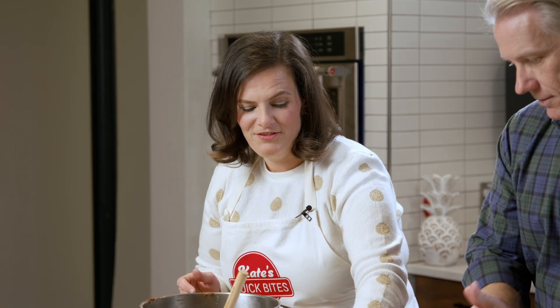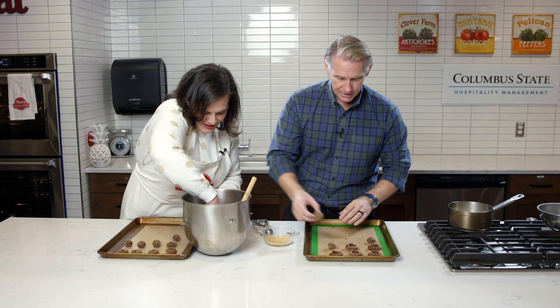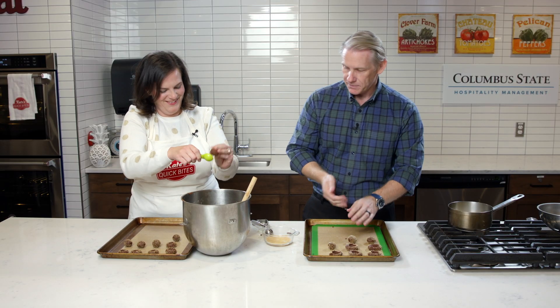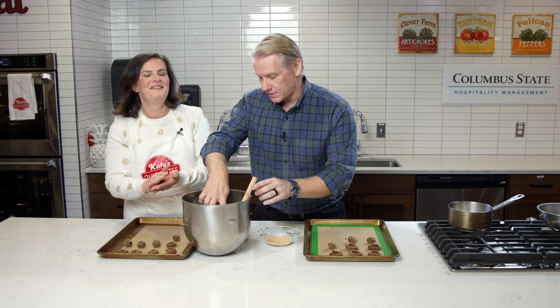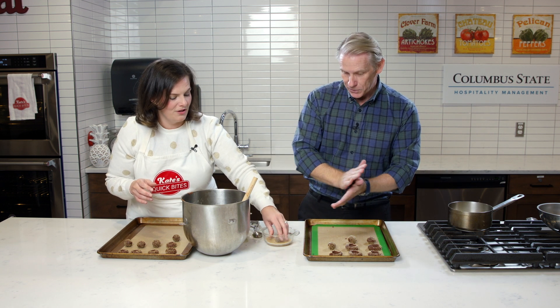My favorite show was Wishbone. Oh my gosh, it was a great show — that little dog. I feel like they either need to bring it back or target us elder millennials who now have kids and bring it back. I feel like I learned about literature from Wishbone. And of course the classics — Mr. Rogers and Bob Ross. Who knew — talk about therapeutic, relaxing and informative, but also iconic.